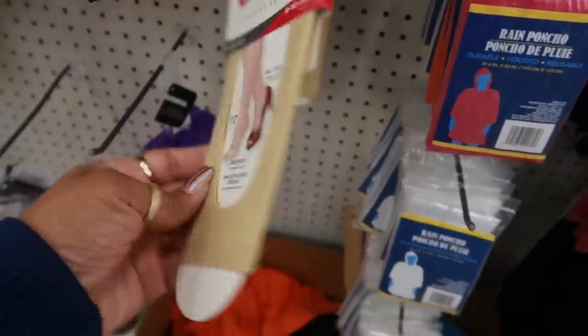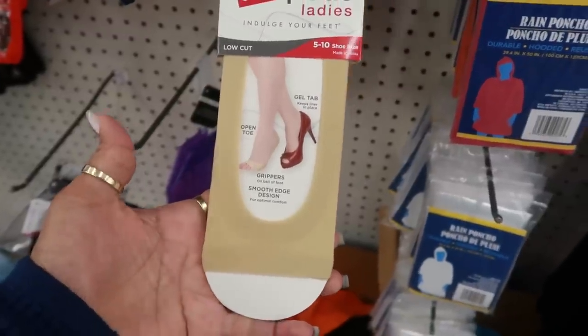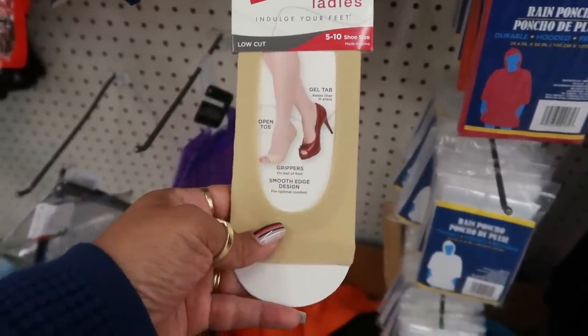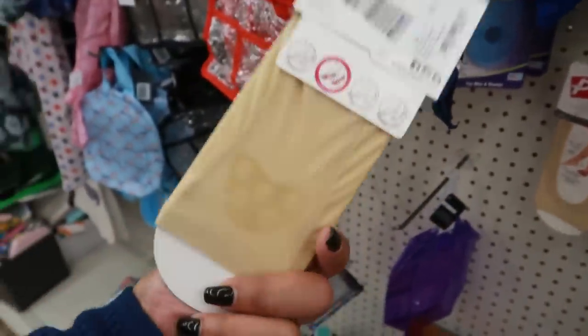Or you can get these right here — they have a little grip stuff at the bottom. Gel tab keeps liner in place, open toe grippers on the ball of foot. Oh, that's cool to wear with your heels so your feet don't slide.